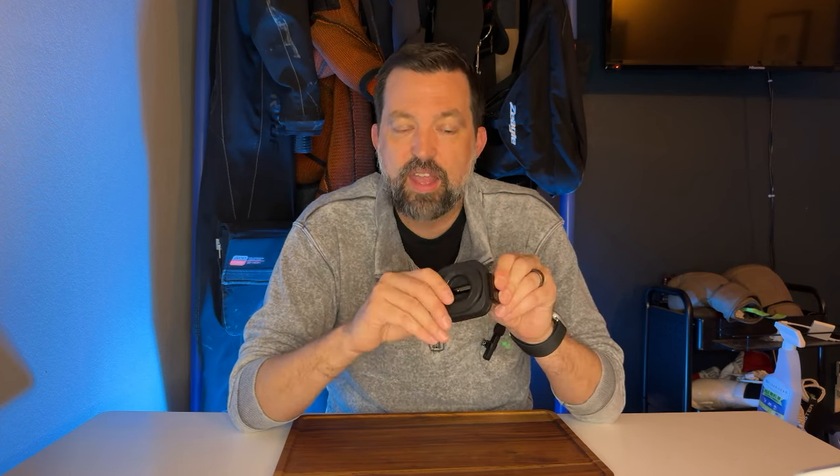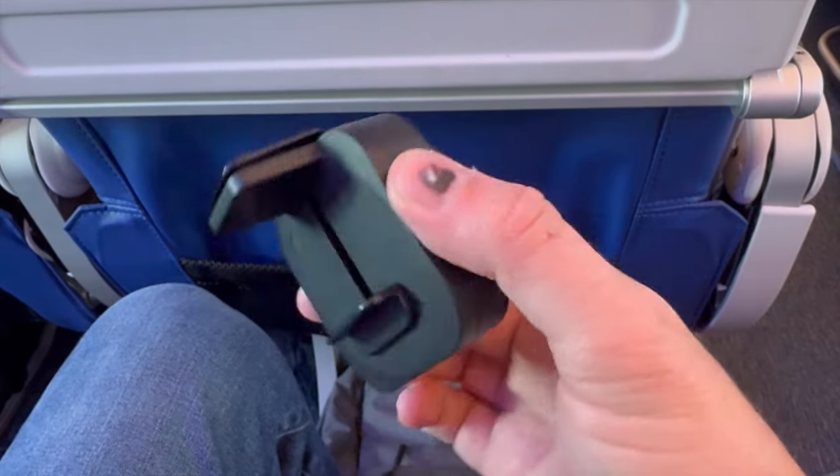The first great thing about this is the pretty small form factor. As you can see, all folded up it's pretty flat and pretty easy to just throw in a backpack or something to keep with you.